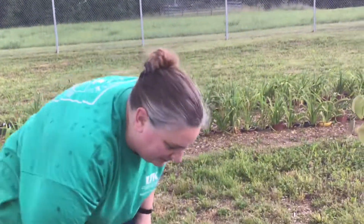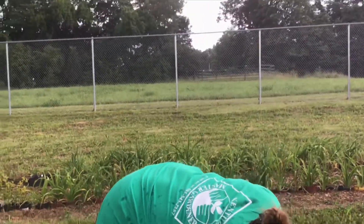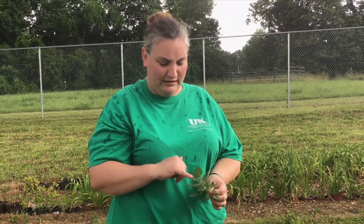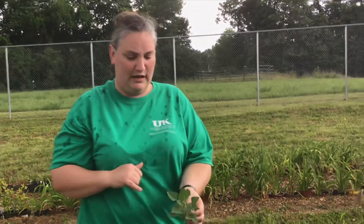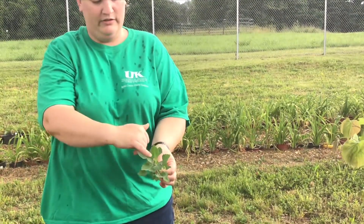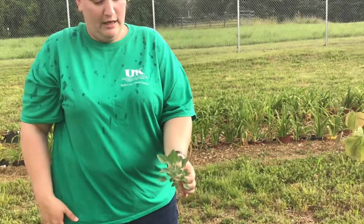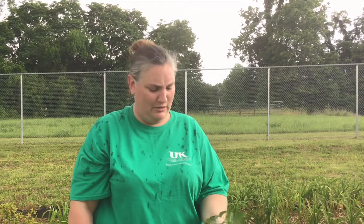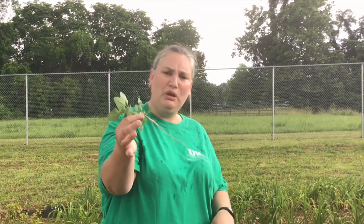Another one I wanted to talk about was lamb's quarters. It is also an edible. Lamb's quarters, when it's small, is very palatable and it has kind of a silvery sheen to it — I don't know if you can see it in the inner leaves, but there's a little silvery sheen. It'll get about two or three feet tall if you let it go, so go ahead and pull them and try to get the whole root. When you're weeding by hand, it's really important to get the whole root, because if you don't, it's very likely that plant is going to come back and bother you again.